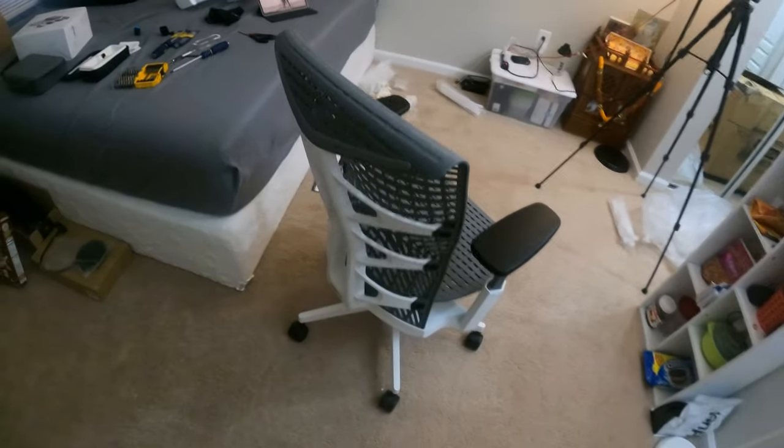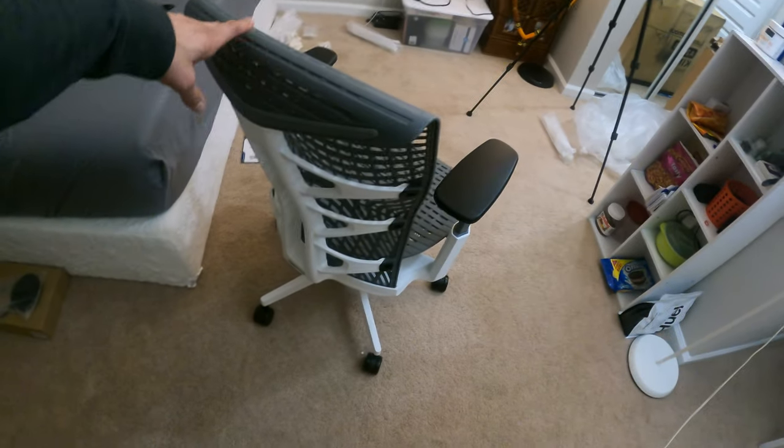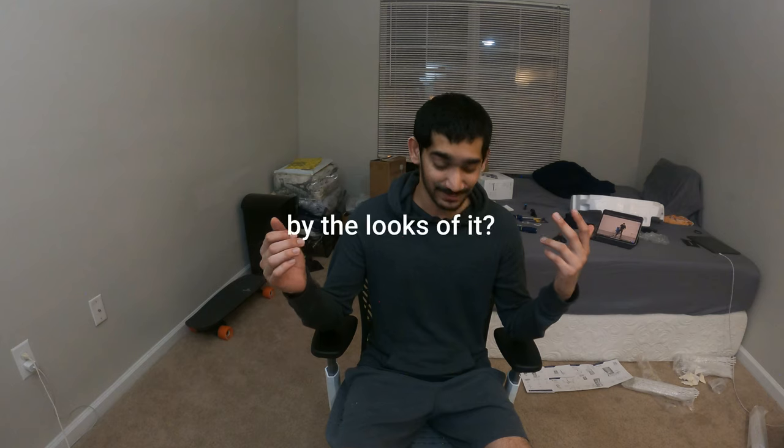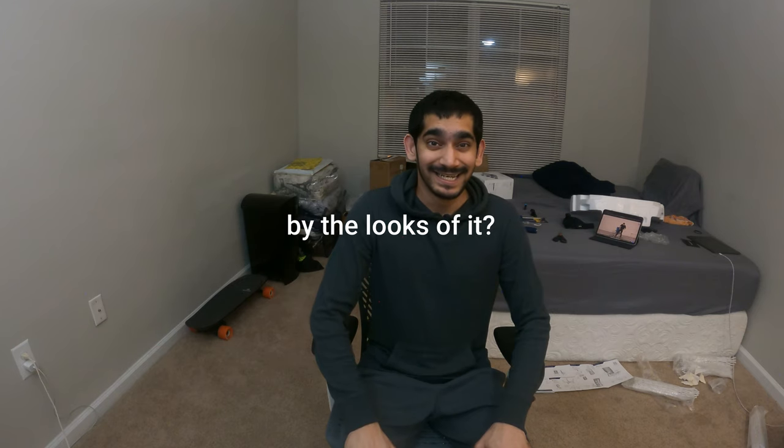I guess this is it. Looks good — everything is done. That's it for the unboxing. Let me know what you guys think about this chair. Do you think it's worth $400? I'll see you guys in the next one. Peace.